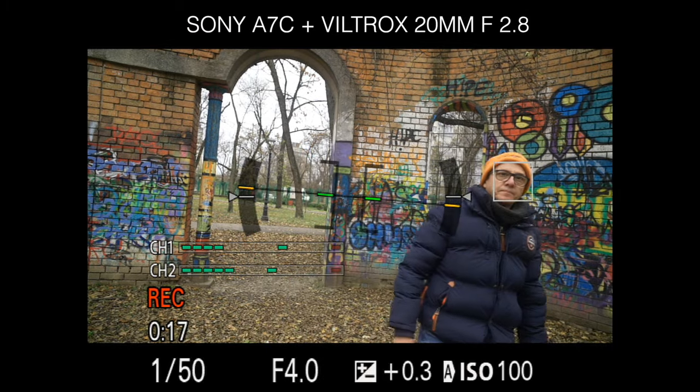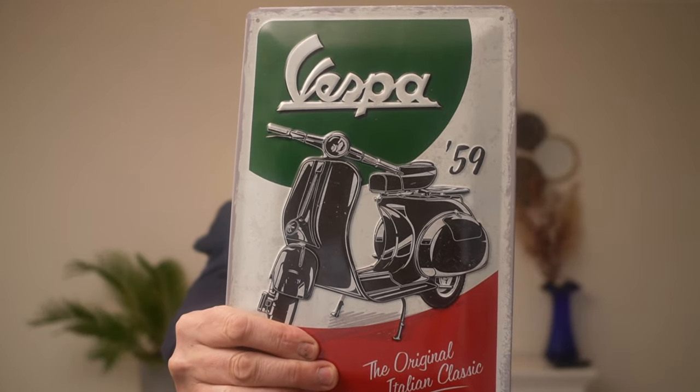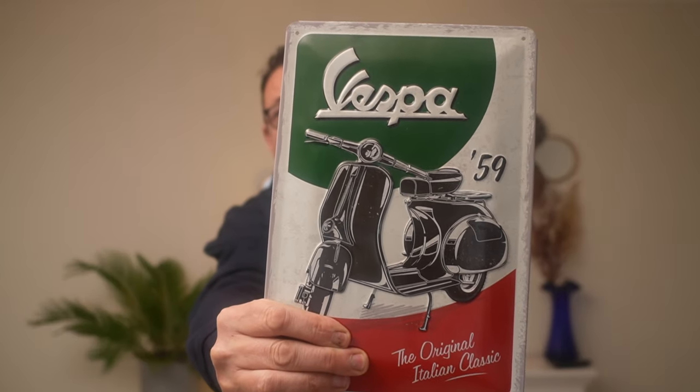Vediamo l'autofocus: per la prova ho montato il 20mm su una fotocamera APS-C, dove diventa quasi un 35mm. La distanza minima di messa a fuoco è di 19cm, quindi ci si può avvicinare molto. Con il rilevamento del viso attivo, l'autofocus si comporta in modo abbastanza rapido. Ho abbassato le luci progressivamente — di circa uno stop — per vedere come si comporta in condizioni di scarsa illuminazione, situazione in cui gli obiettivi Viltrox tendono ad avere qualche difficoltà.